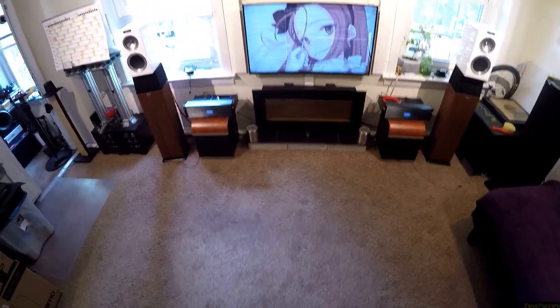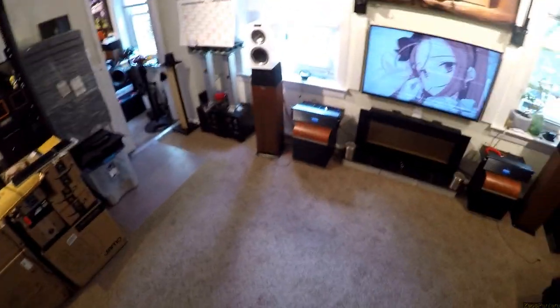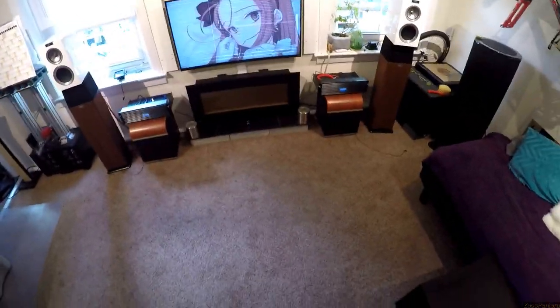Six subwoofers in my room, though those aren't hooked up so that doesn't count — there just are six subwoofers in view right now. Just want to point that out, because people seem to forget that Zeos is doing reviews.